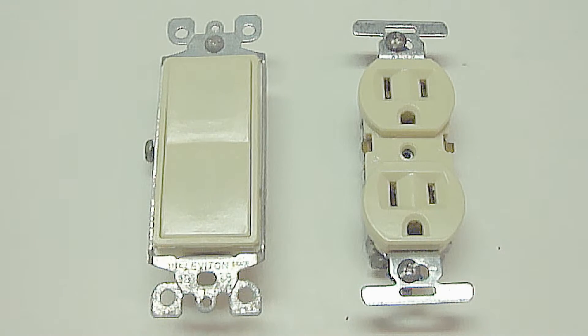Hi everybody, Paul here. I want to show you the most common cause of household electrical problems, and it has to do with switches and outlets.